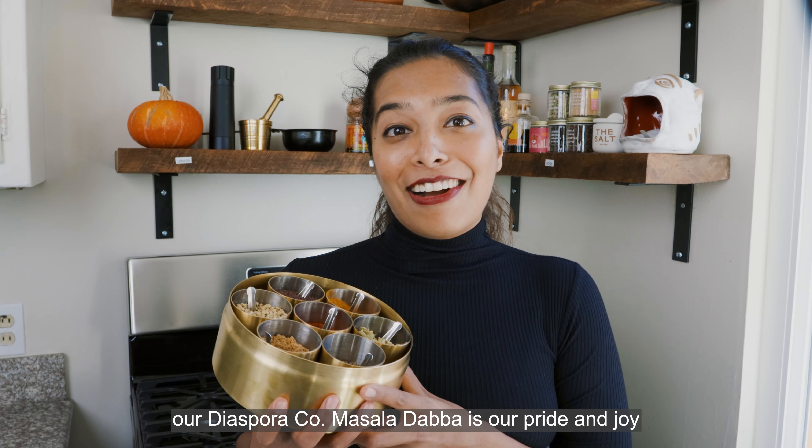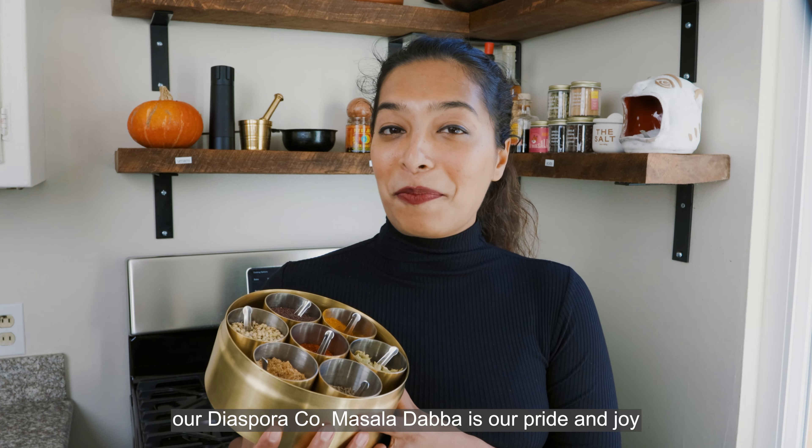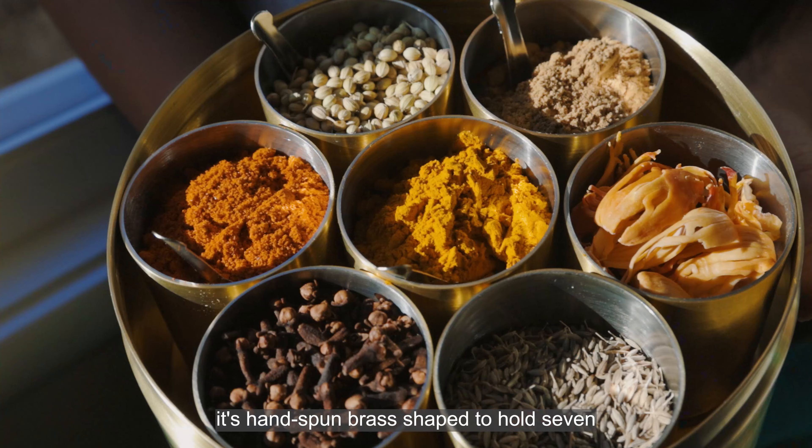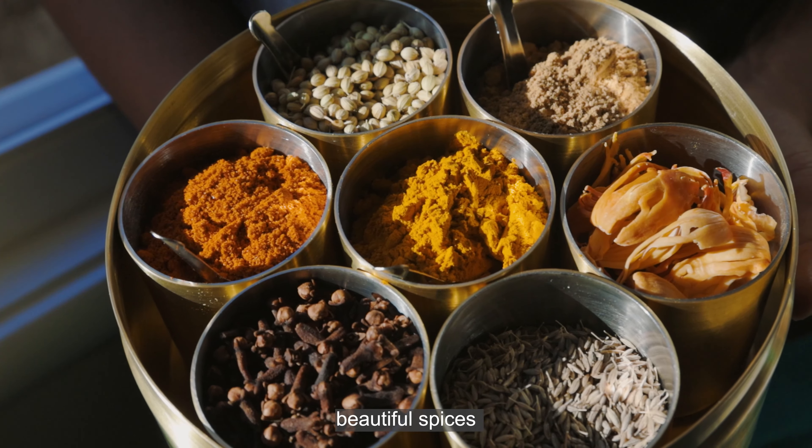Four years in the making, our Diasporaco Masala Dabba is our pride and joy. Made in collaboration with Teapoy, it's hand-spun brass shaped to hold seven beautiful spices.